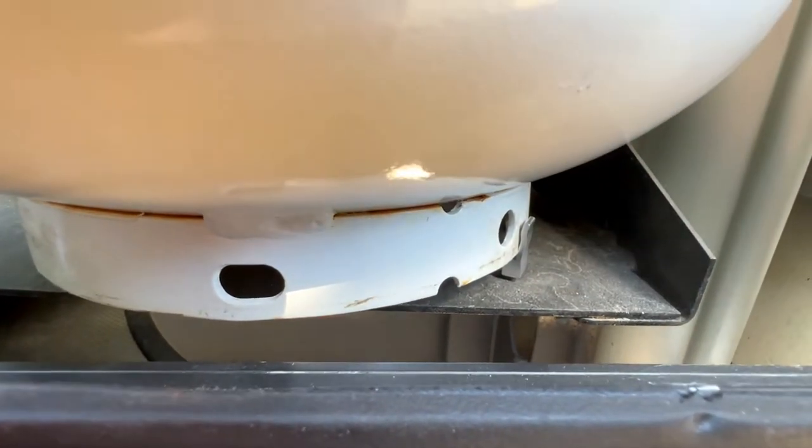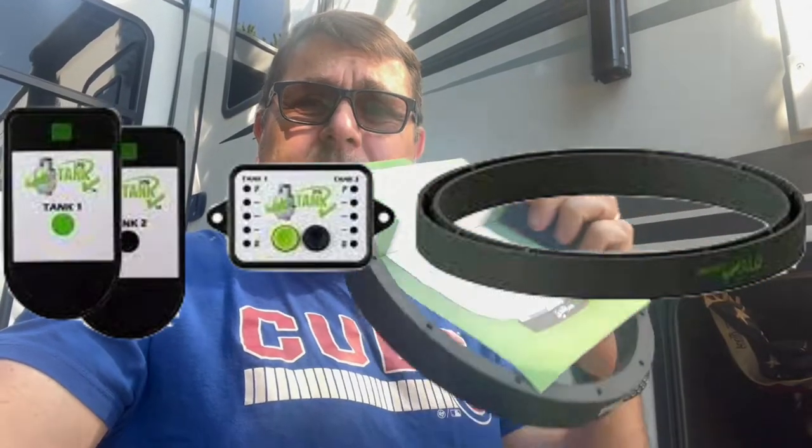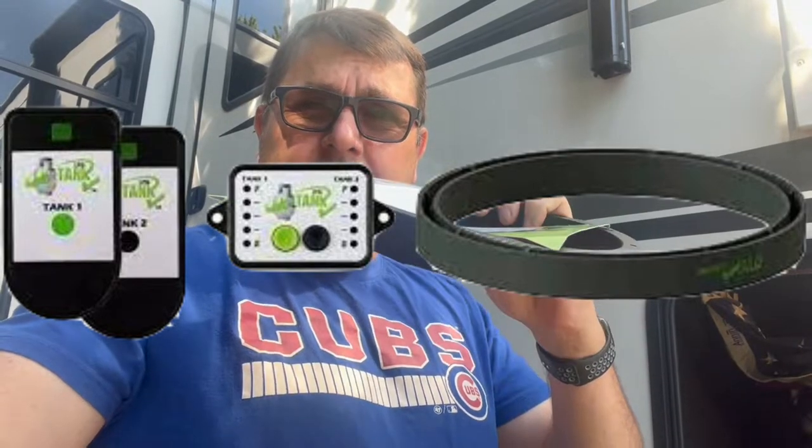I have a solution. This is from the same company that makes and distributes the Mopeca propane monitor — it is the Tank Halo. It snaps right on to the bottom and gives you the lift that you need. It's nice and rubber, so it keeps the rattle and shake down, gives you more stability with your tanks, and they won't slide when they're in there.